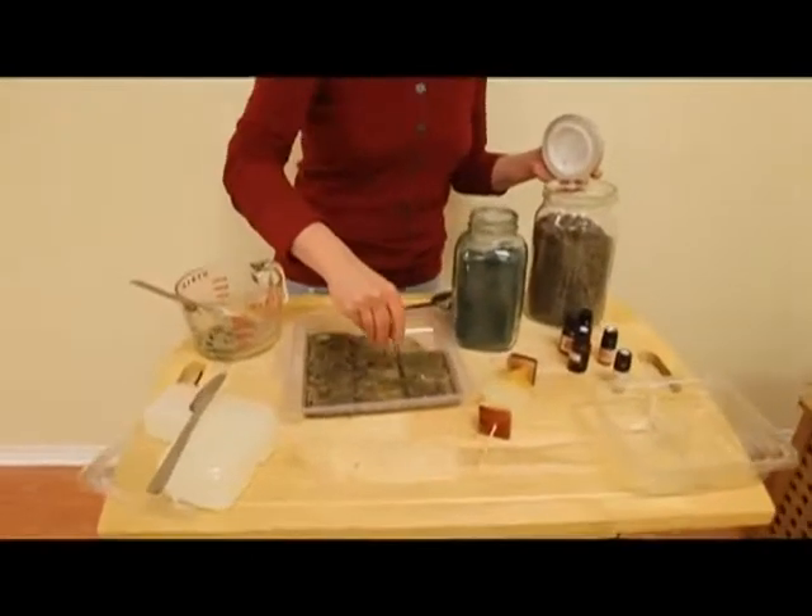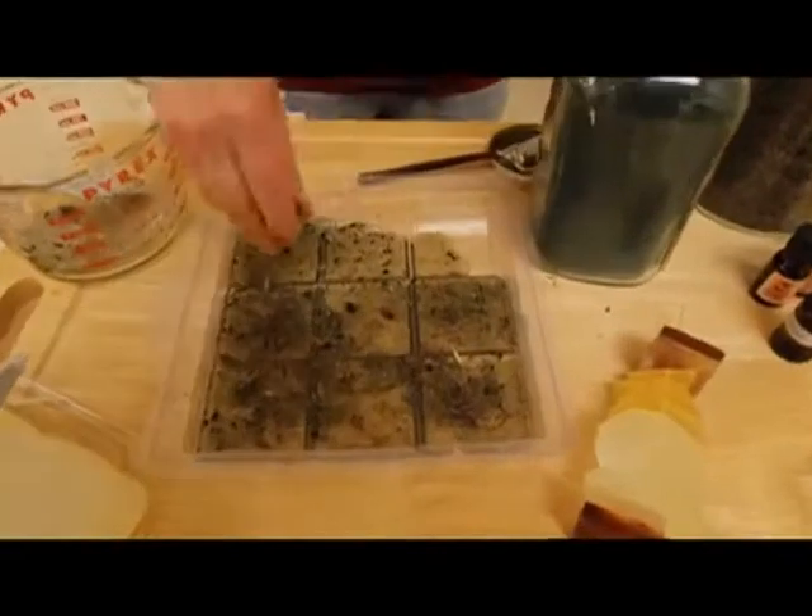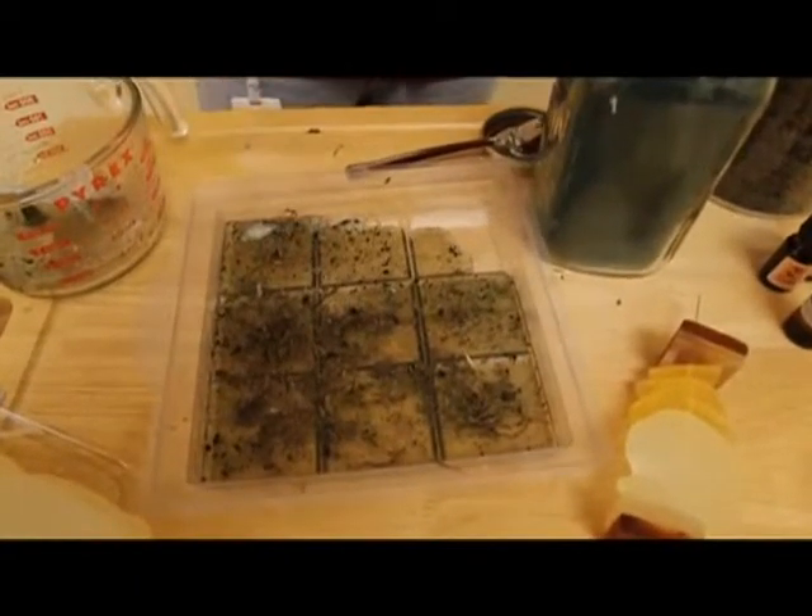And then you let it cool down. Once it's cool, you can cut it according to the separations in the mold, and you're good to go.